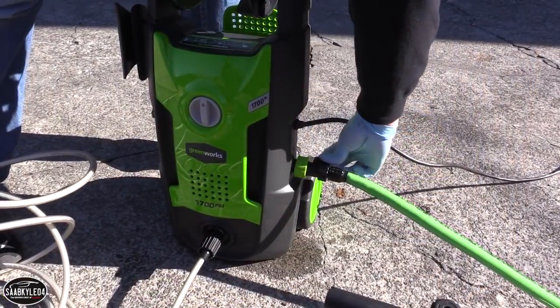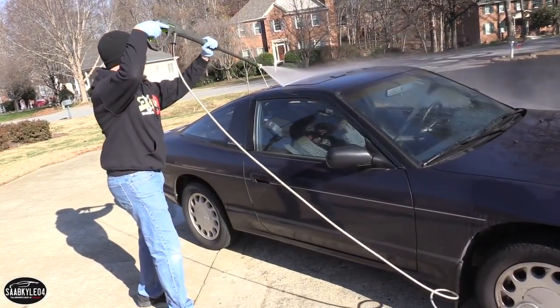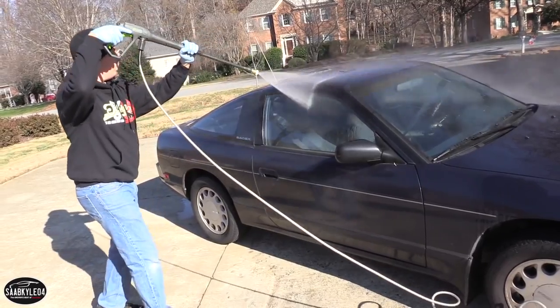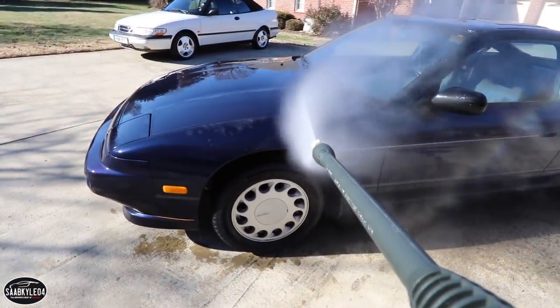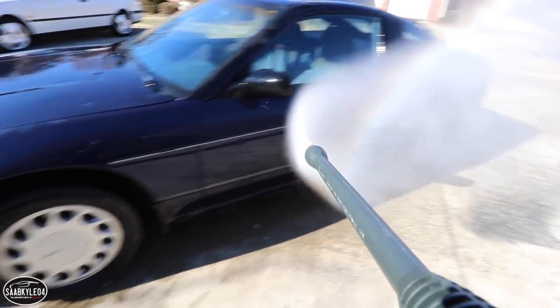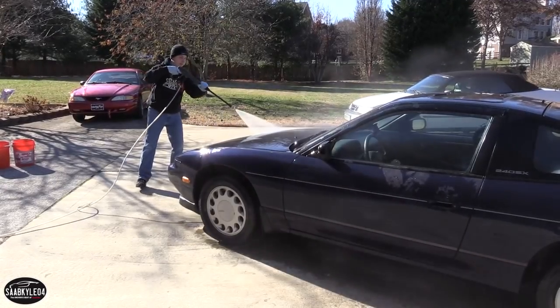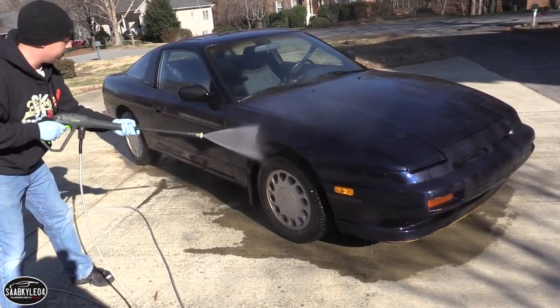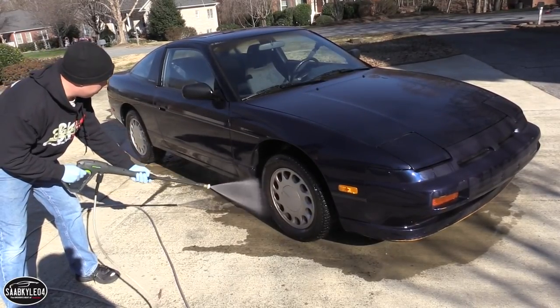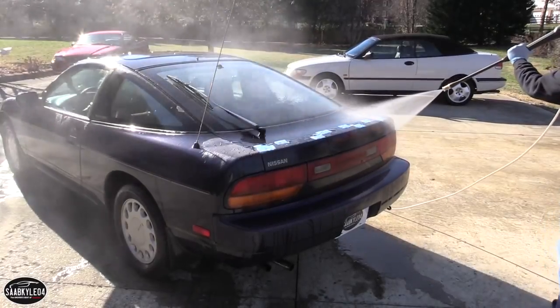The first step is to spray down the car to remove any loose dirt. You want to be careful when you use a power washer — don't use a narrow beam, which could damage the paint. Make sure you use a nice wide beam, and keep your distance. When you're cleaning the car off, start from the top and work your way down. This will rinse all the dirt off the top and as you work your way down, you'll be removing more and more dirt without contaminating the upper surfaces.